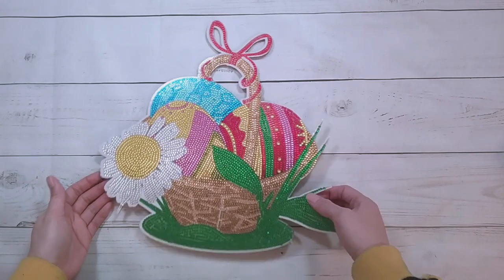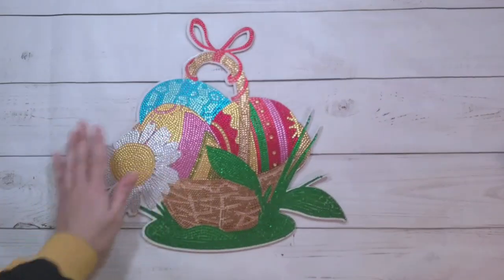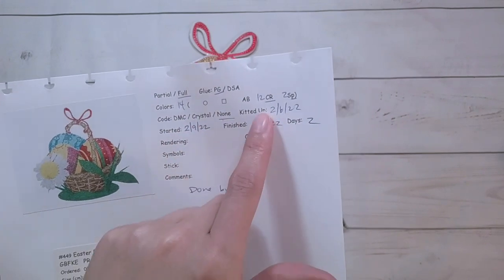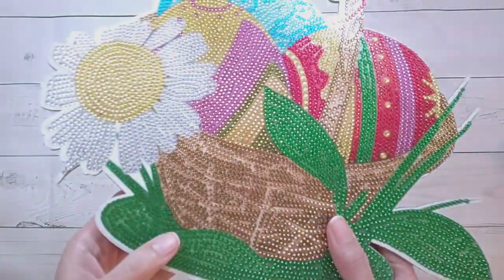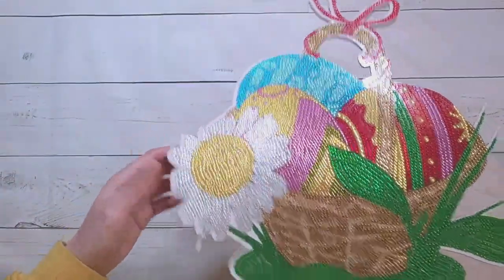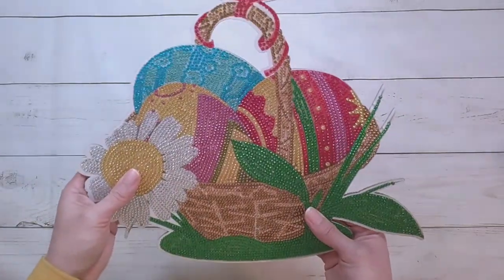I'm back and the Easter basket is done — on this foamy material. I thought it was a wall sticker so I wasn't expecting the foam. It had 14 colors: 12 crystal rhinestones and two specials. This took my mom two days to complete. There are some spots I'm not sure about — my mom tends to multi-place and doesn't care if everything lines up. I'm not sure why the flower was cut off at the side like that, and I wish there were more specials.